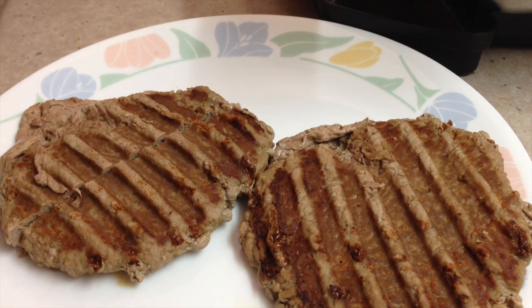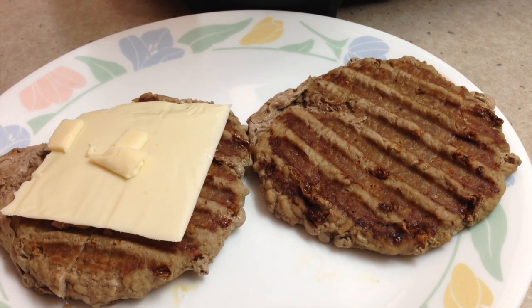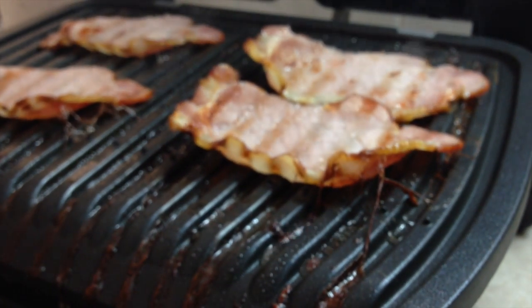No pinkness whatsoever on that. I'm just going to put some cheese slices on here, which is not ideal, but it's a review of the grill, not the hamburger. Bacon's nice and crispy and all the fat has drained out of it.